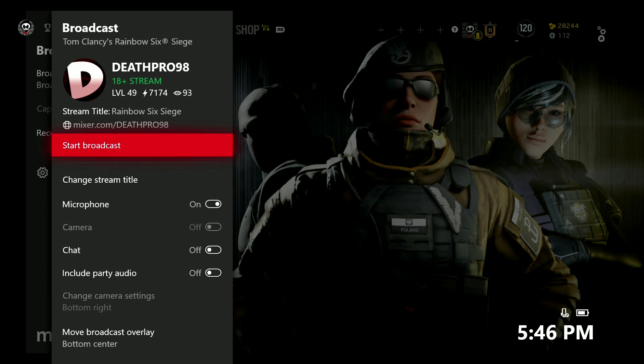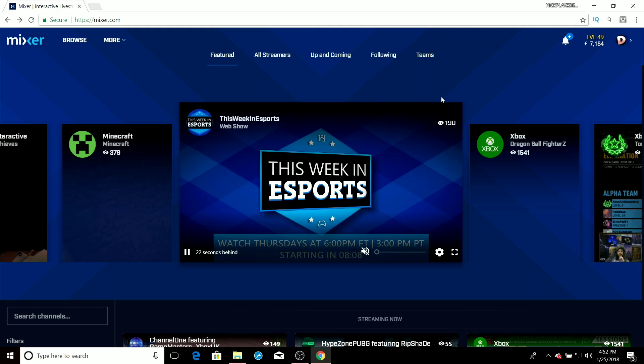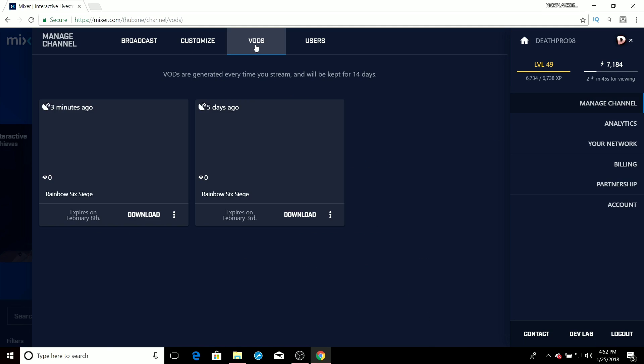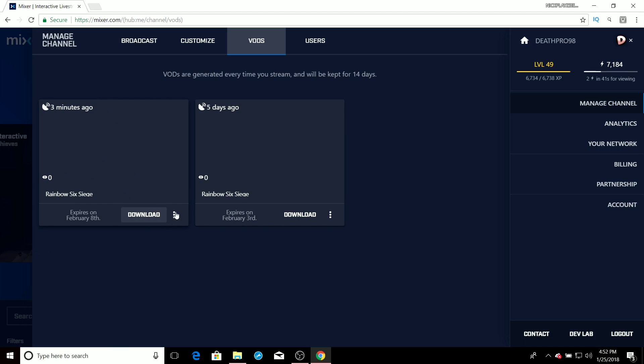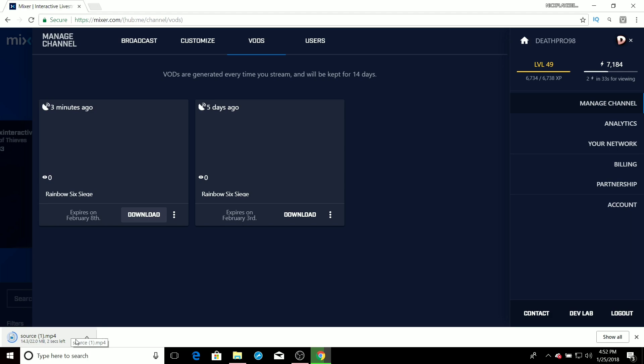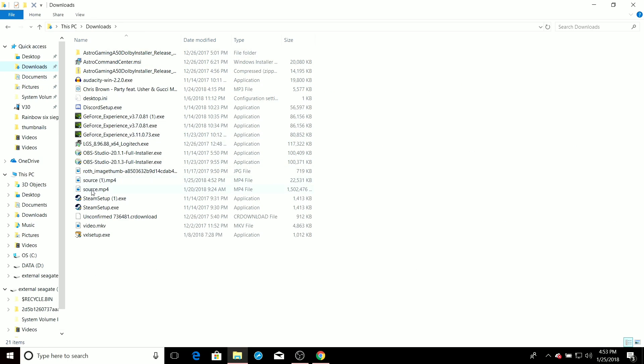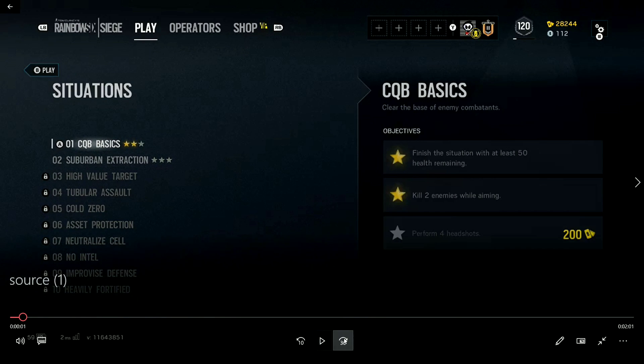Once you're done with the live stream, go back on the computer. Click on your profile picture, go to Manage Channel, then go to VODs. As you can see, the stream from a few minutes ago is right here. You want to press Download. It's going to start downloading, and once it's done I'll show you what to do next. Now it's done downloading, so I'm going to go to the files area and to Downloads — and yep, that is it.